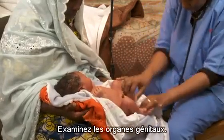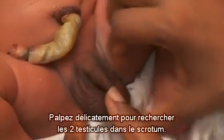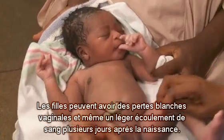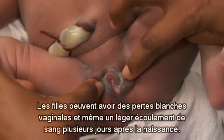Look at the genitals. In males, we look for the urethra to open at the end of the penis, and feel gently for the two testes in the scrotum — sometimes they have not yet dropped into the sac. Females can have a white vaginal discharge and even a slight bloody discharge several days after birth.